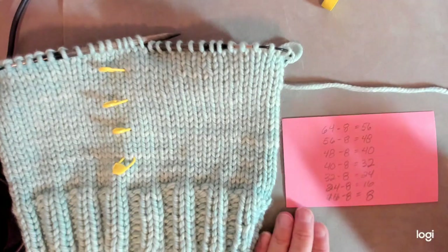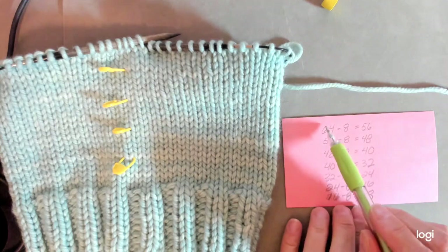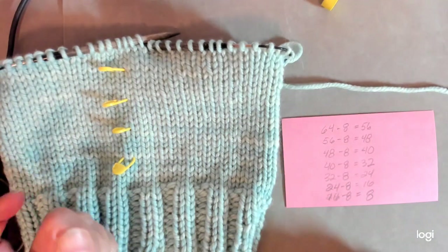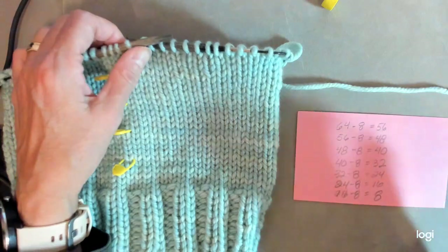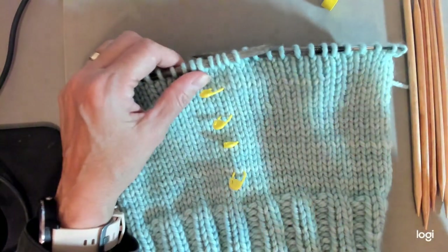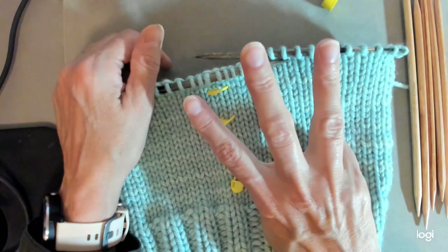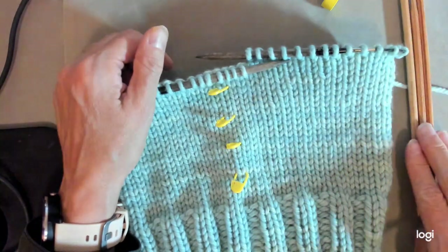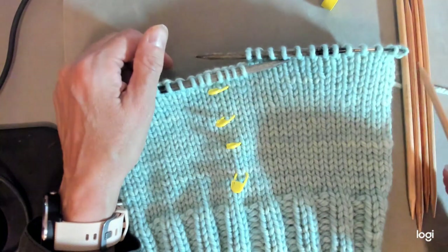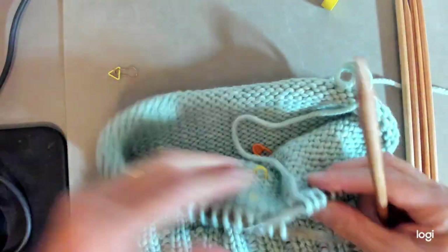For my size, since I start with 64 stitches, I'm going to have eight different decrease segments. Let me show you: I've got five DPNs. If you only have a set of four, you can work with those too — just divide the stitches by three, so three needles hold stitches and one is your working needle. With a set of five like mine, stitches go on four needles and I work with the fifth one.